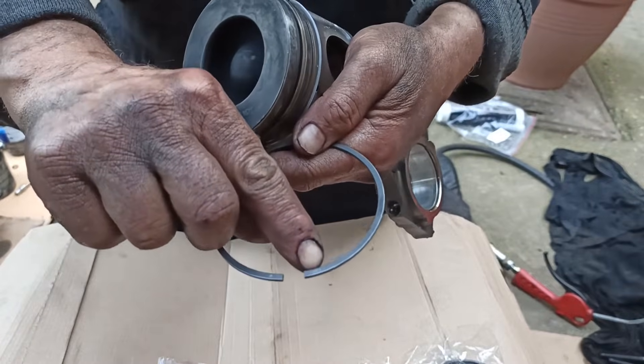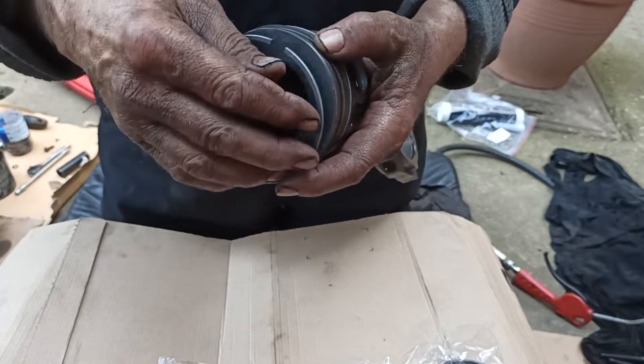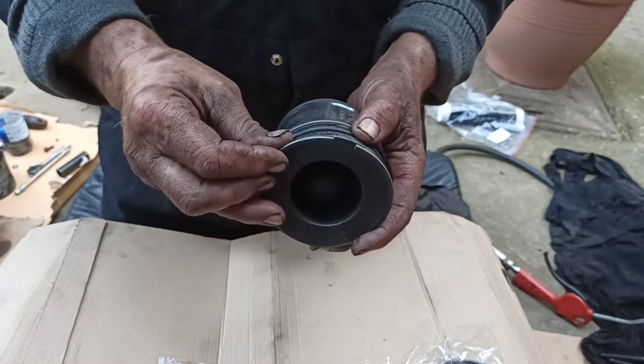Do the same to the top ring. The primary role of the top compression ring is to seal off the majority of the combustion gases to ensure you get the maximum power output from your engine.